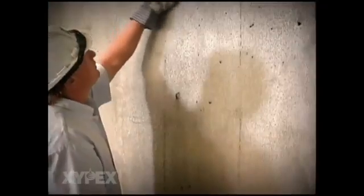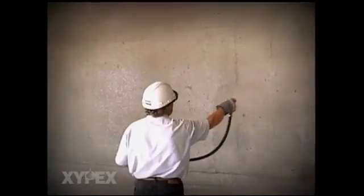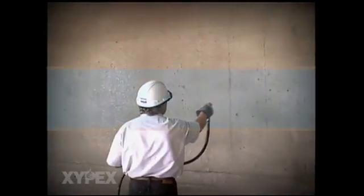Curing should begin as soon as the Xypex coating has set to the point where it will not be damaged by a fine spray of water. Spray the concrete with a fine mist of clean water. Keep the coating moist for at least 48 hours following the application to ensure that the Xypex crystalline chemicals can penetrate deep into the concrete surface.